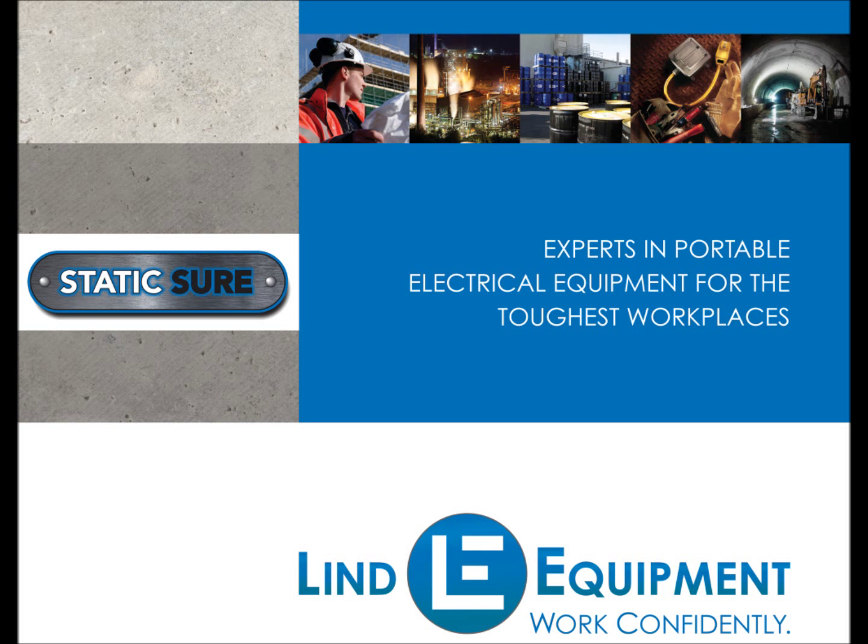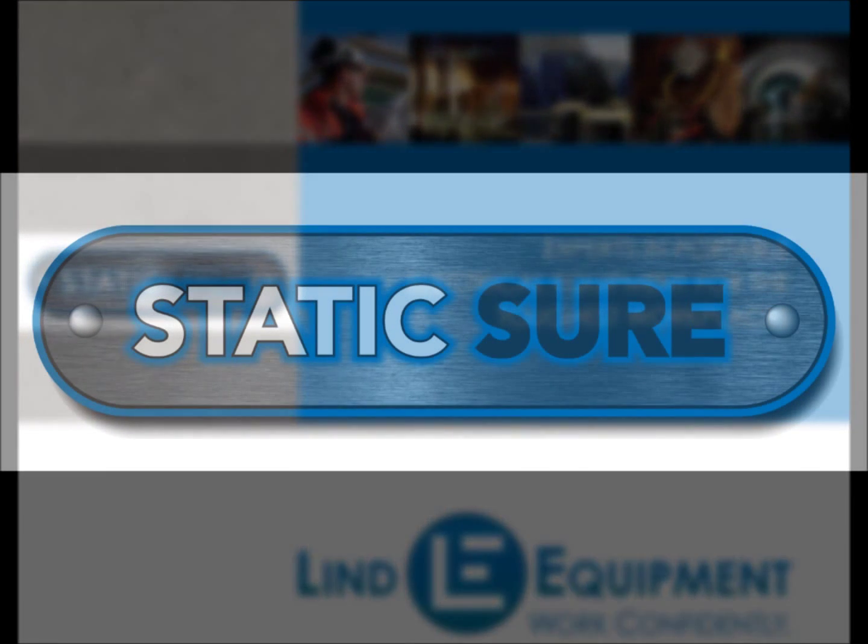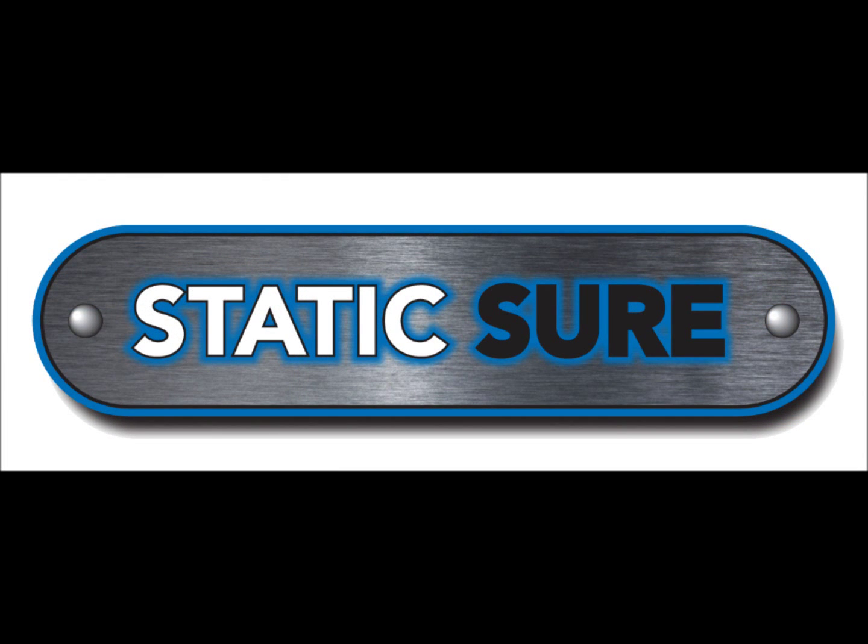Linde Equipment has been a leader in static bonding and grounding equipment for nearly 50 years. We have a thorough understanding of the procedures necessary to properly manage static electricity in hazardous locations. The purpose of this video is to introduce you to StaticSure, an essential safety device used to monitor the risks of static electricity.